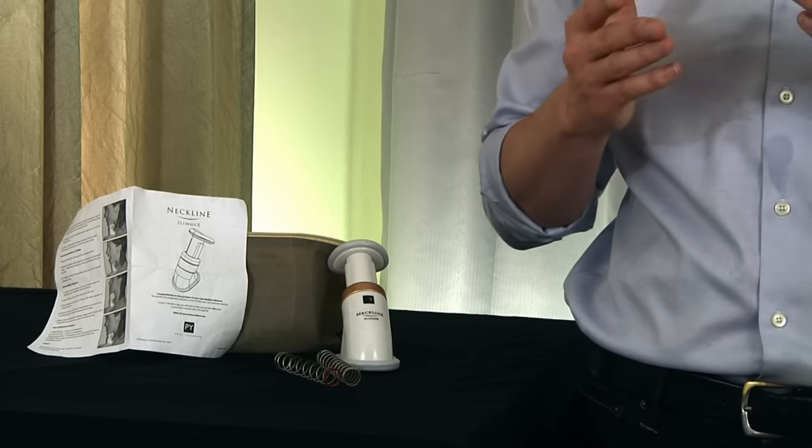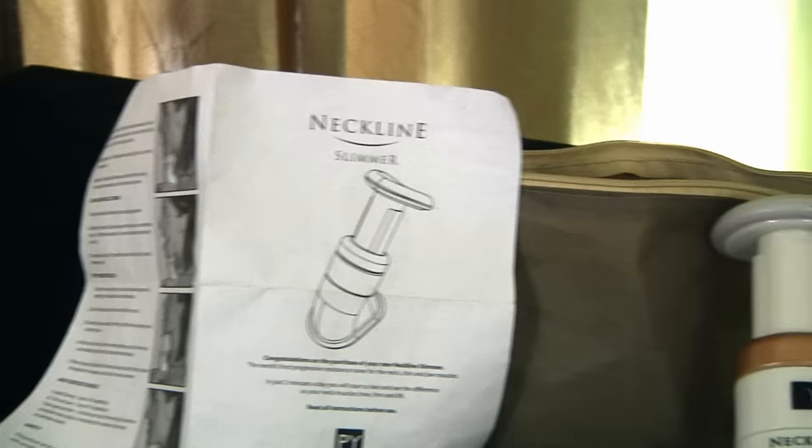Hey, what's up out there everybody? Welcome to My Wife's Junk, and today I have a product unlike anything you've seen before. This is a neckline slimmer — an exercise device that works on your neck. This is gonna eliminate those unsightly double chins and stuff like that.